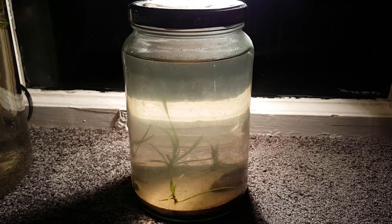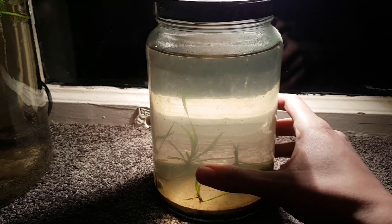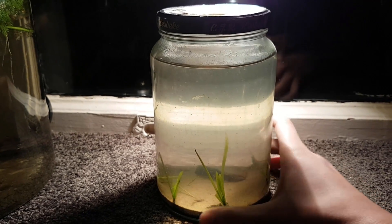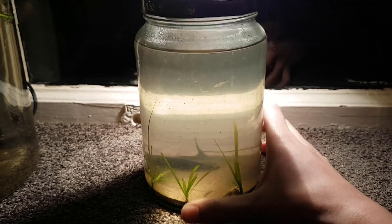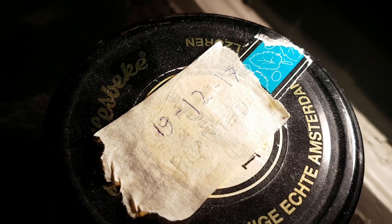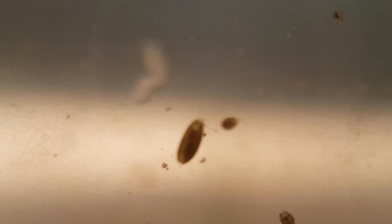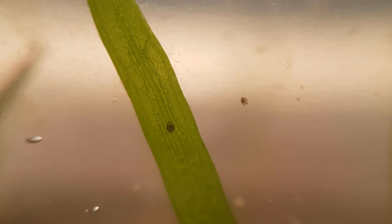Another one of my ecospheres is one year old. This time it is the planted ecosphere, which is even more unknown than a natural ecosphere. As you can see, I made it just a little over a year ago. The last update I did on this ecosphere was over 8 months ago, so I think it's time to do another one. I'm also using some footage in this video that you've never seen before, from an update I never wound up making. A lot has happened with this ecosphere.